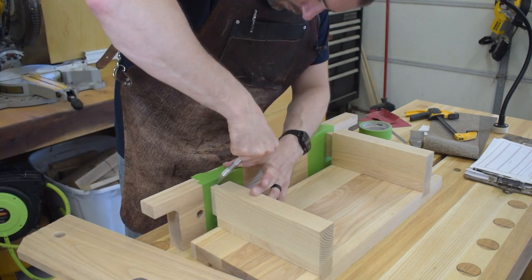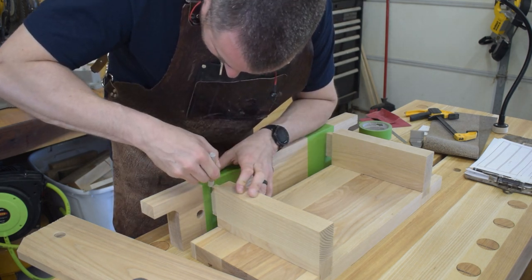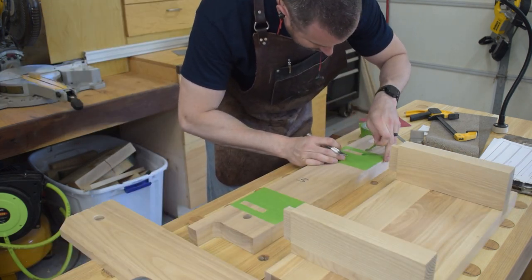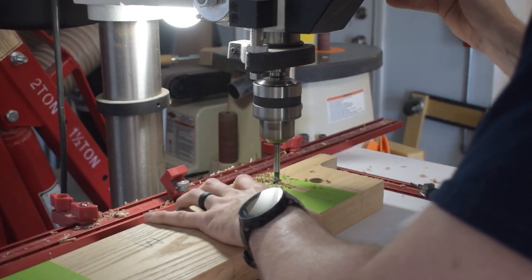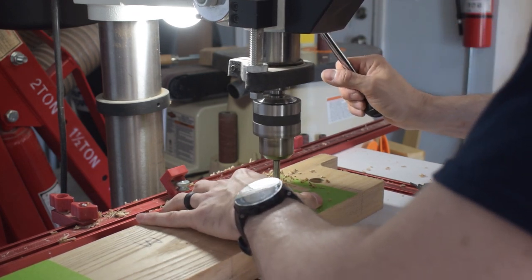To mark out the mortises I decided to give Mike Pekovic's tape trick a try. I marked out the mortises with a knife and then pulled away the tape from the area that will be the mortises. I drilled out as much of the mortise as I could at the drill press and then cleaned up the mortise with a chisel. I really like this method — it worked out well.